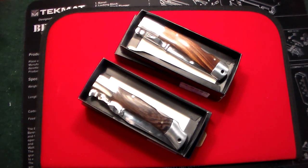Gun Collector 007 here with just a quick review on a couple of knives that I bought the other night while I was going through a bout of insomnia. I found these on good old Amazon, like I find most of my knives and stuff, and I figured, why not?